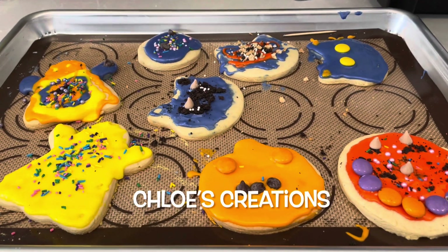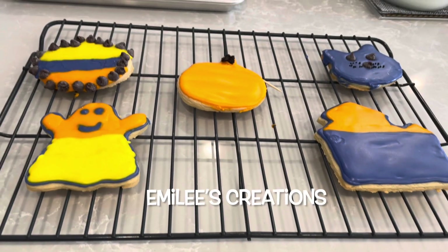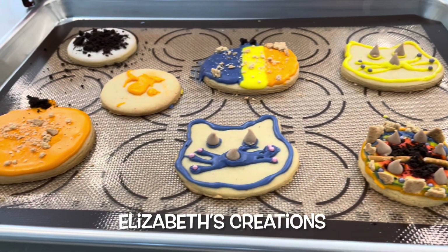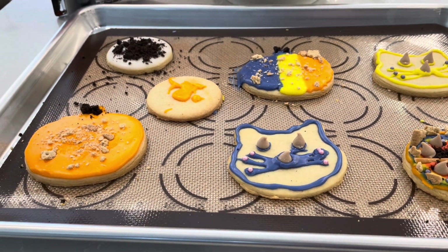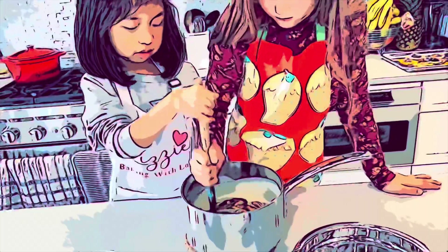Welcome back to Diana and Kenny's vlog. Today, Emily, Elizabeth, and Chloe are preparing for Halloween. A very busy day. The day started carving pumpkins and baking cookies. The girls are so creative.